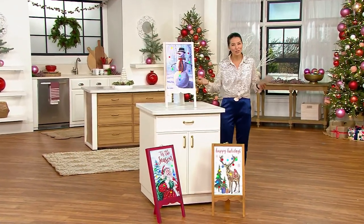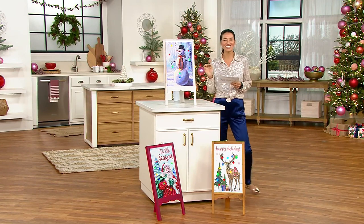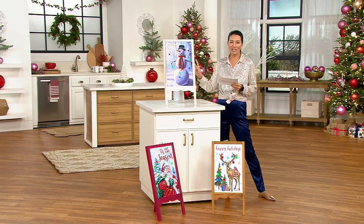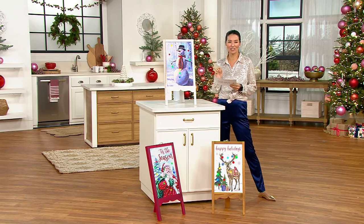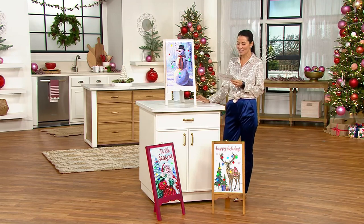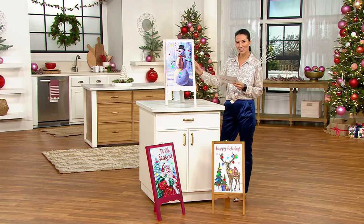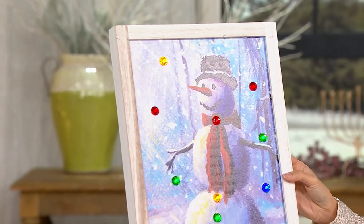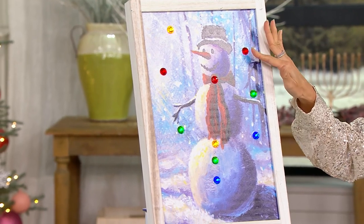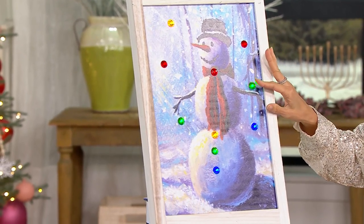Now it's time for Kringle Express, exclusive to QVC. This is the Kringle Express 26-inch illuminated indoor-outdoor holiday easel. We have it on a first-day low clearance price of $24.99, saving about $30 on this. We also have free shipping and handling. I love that it has these 10 multicolored lights.